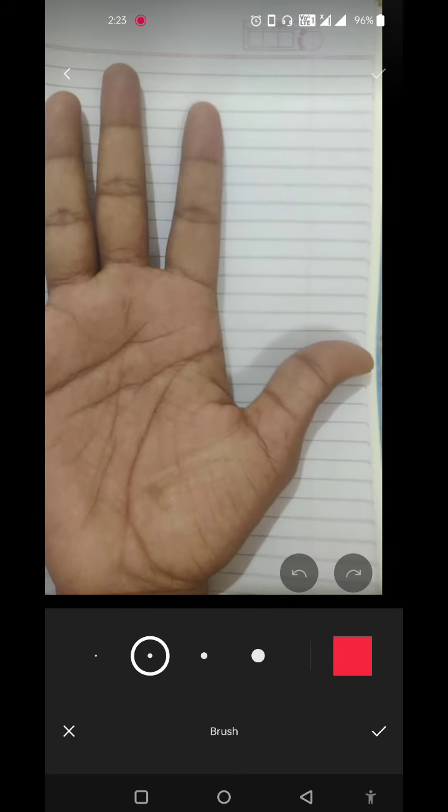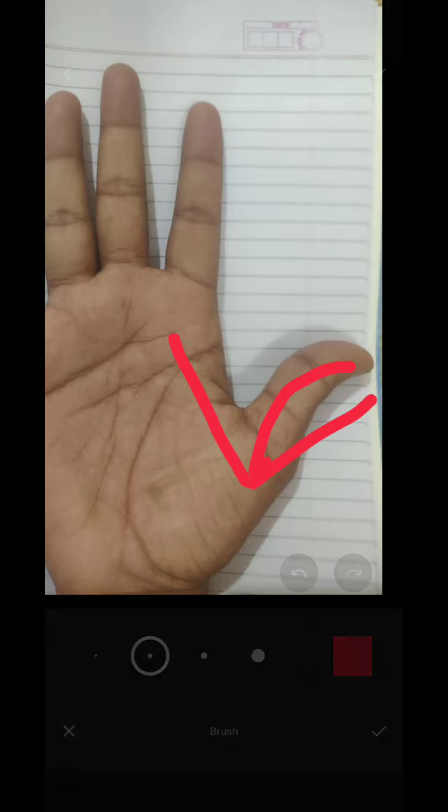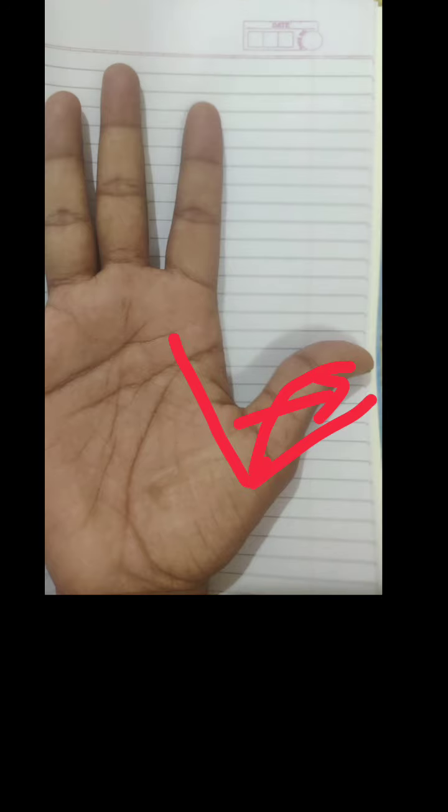We start from the thumb area. If you try to stretch your thumb, it will not go more than 90 degrees. This says you are a person who believes in others a little but also makes your own decisions. Your angle is almost 90 degrees, so you will try to make your own decisions but also follow religious and moral values.